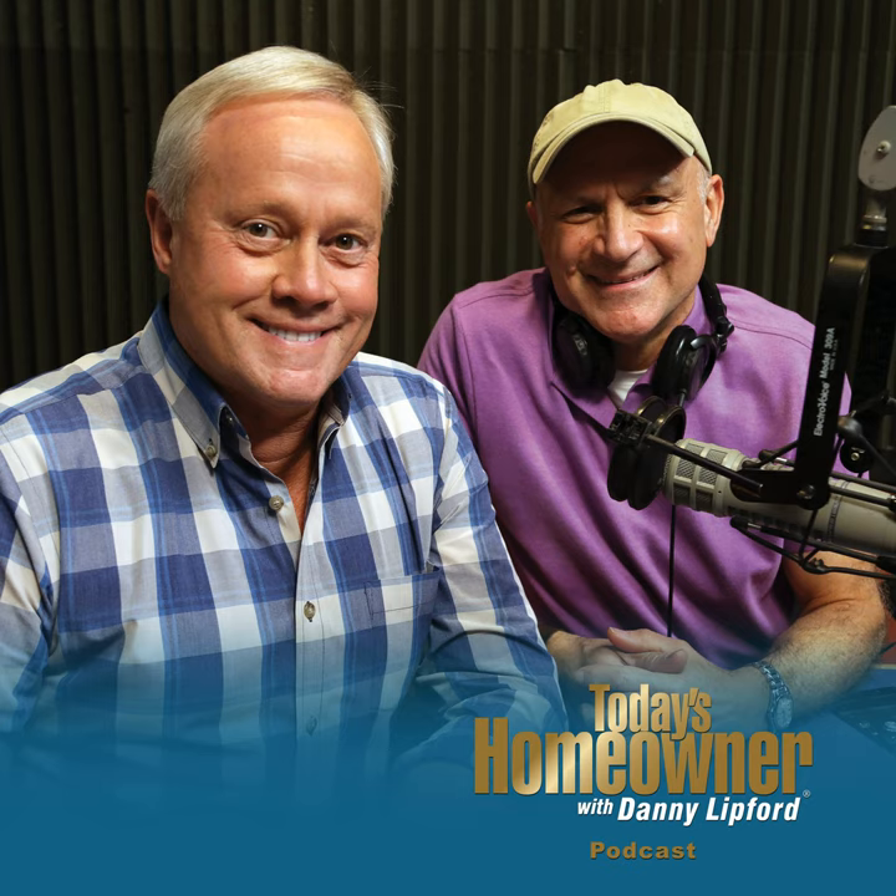You can reach out to us anytime by sending an email at todayshomeowner.com/ask, or pick up the phone anytime at 800-946-4420. That's what Rhonda in Naples, Florida did. Rhonda, welcome to the show — tell us what's going on around your house.